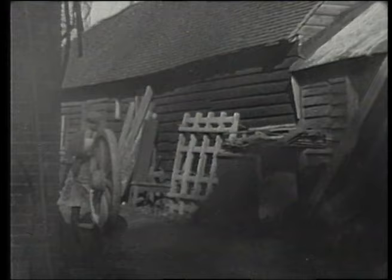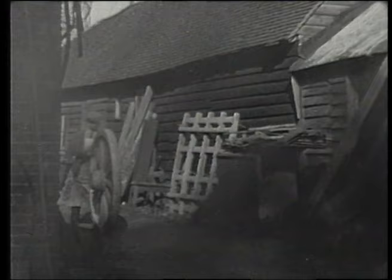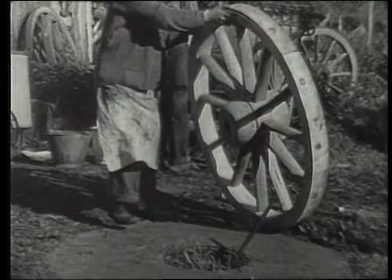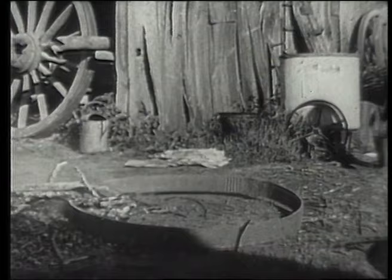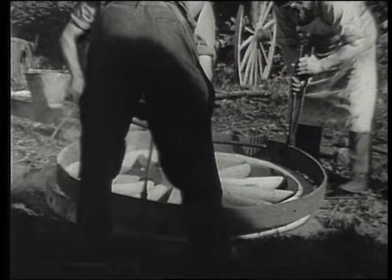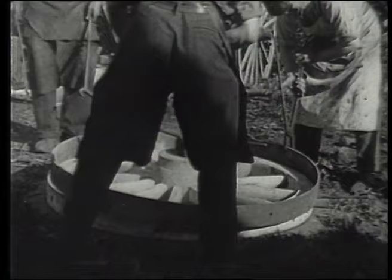Now comes the exciting moment for me and the smith — the tiring of the wheel. The tire is heated in a huge fire to make it expand so that it can be slipped over the wheel. The wheel is screwed down to a metal platform. Now we call for all hands. We pull the red hot tire out of the fire, hook our tongs onto the iron, lift it and drop it onto the wheel. The touch of the hot iron makes the dry timber smolder and crackle. Now is the exciting time — the tire must be hammered into place before it has time to cool.